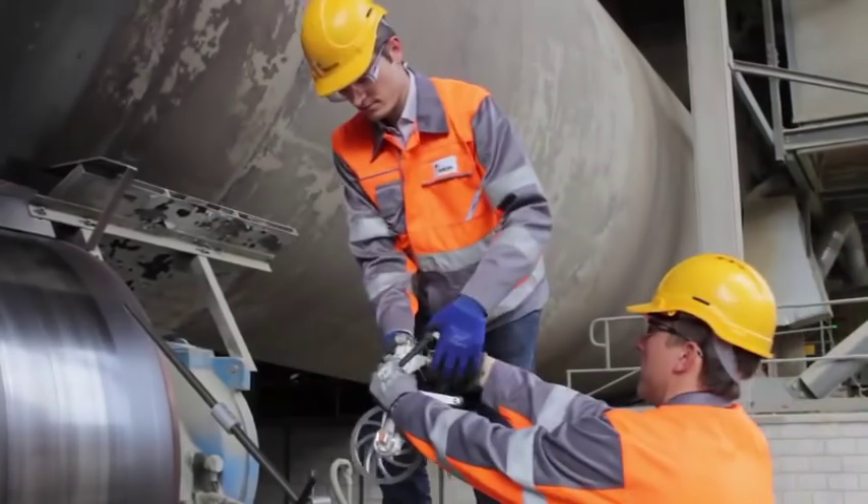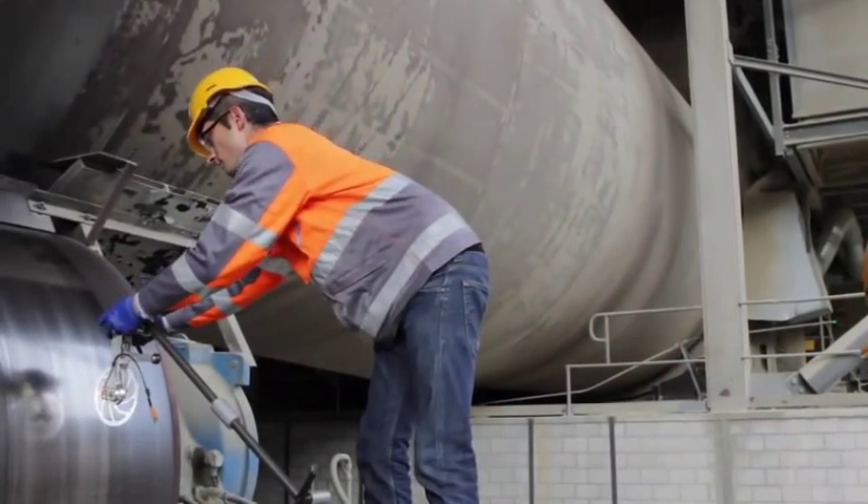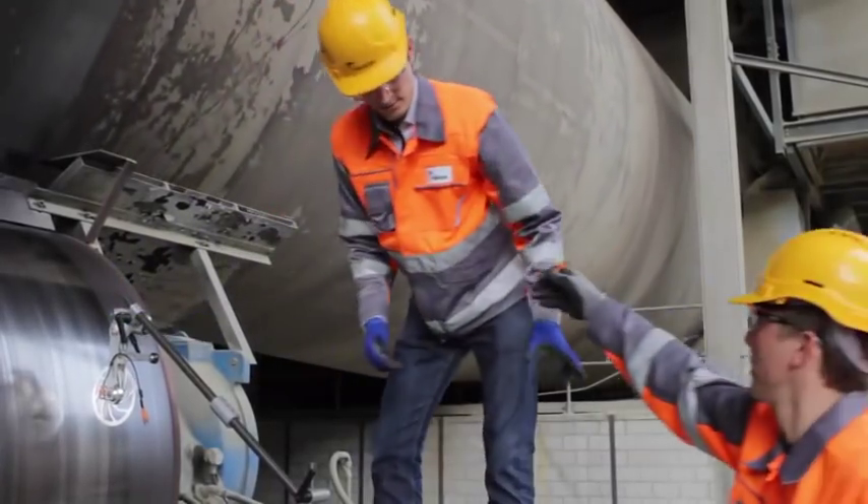Ensure sufficient cleanliness of the contact surfaces to have good stability. Then connect the wheel with the controller.